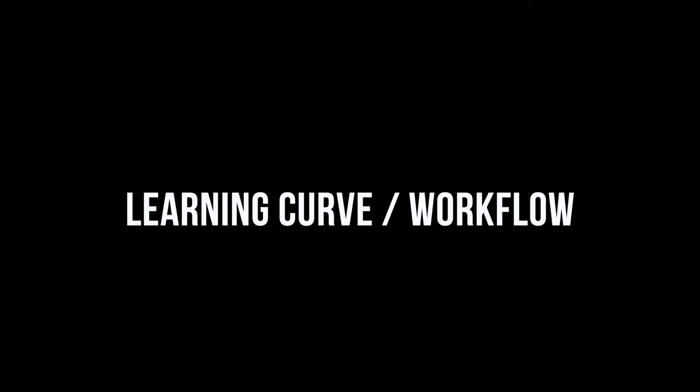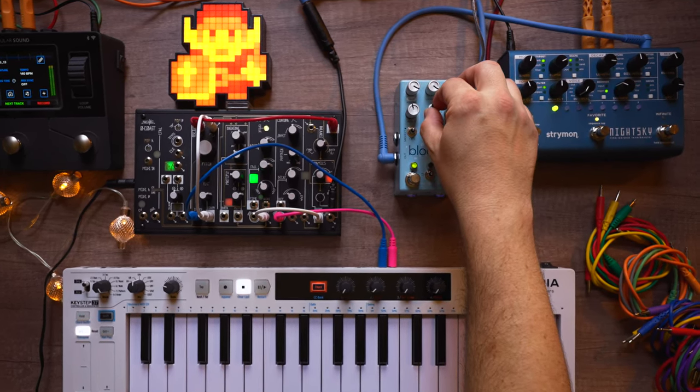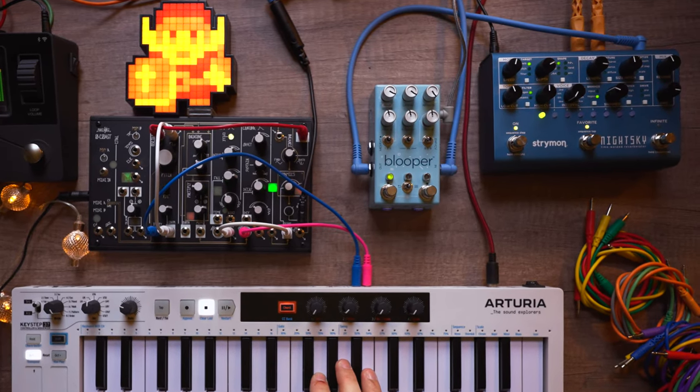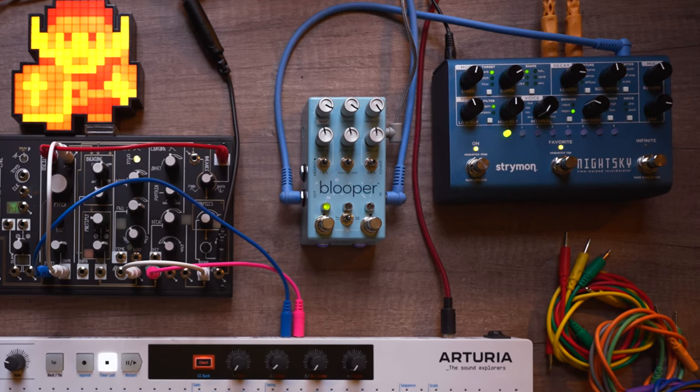Learning curve and workflow. Reading the manual and getting familiar with the basic functions of the Blooper might take you a few minutes. Understanding it fully and really taking advantage of its capabilities will take you a bit longer. It can act as simple or as weird as you want it to be — as an ordinary looper pedal, a delay pedal, and what is basically a sampler in guitar pedal form. I found that I enjoy the Blooper most when I used it to do what it was made for: mangling and manipulating loops into unrecognizable but wonderful new soundscapes and textures.